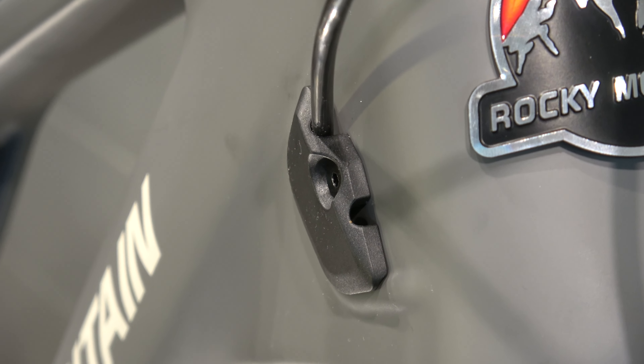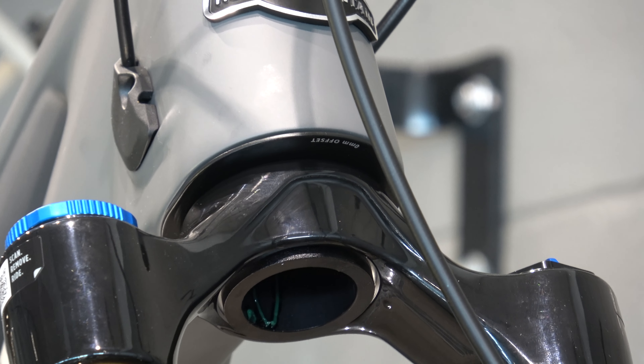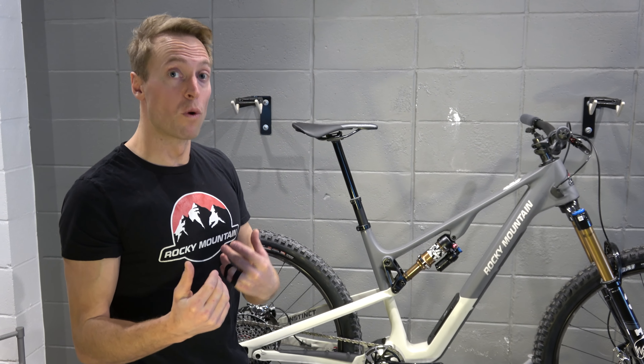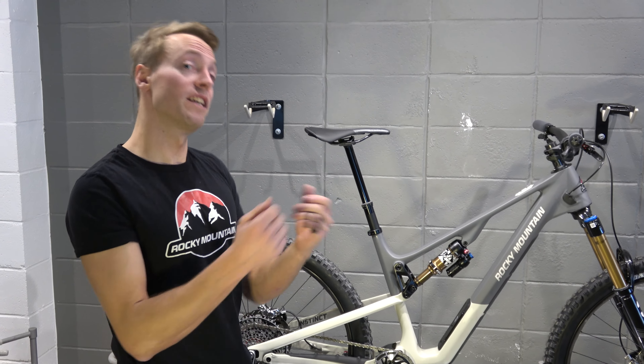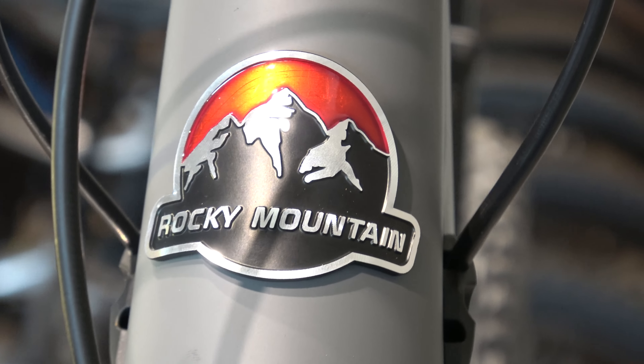You also benefit from slacker head tube angles, modernizing the geometry. The Instinct now sits at about 64 degrees, where it was nearly 66 degrees in the previous generation — really relaxing that steering angle.